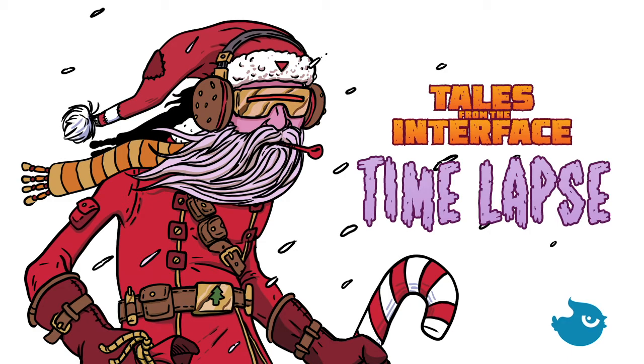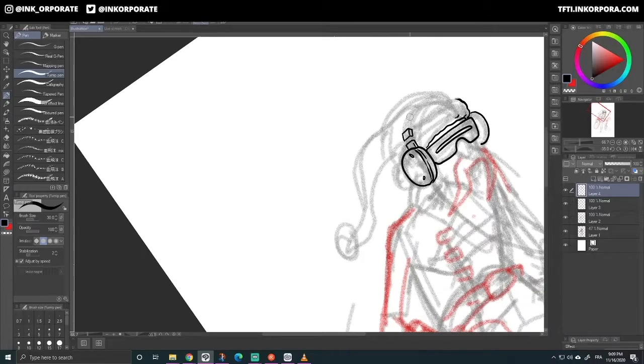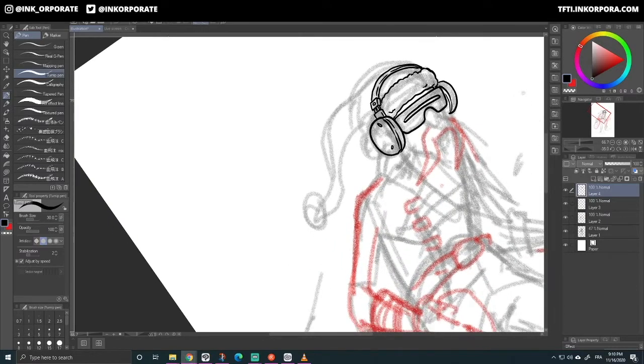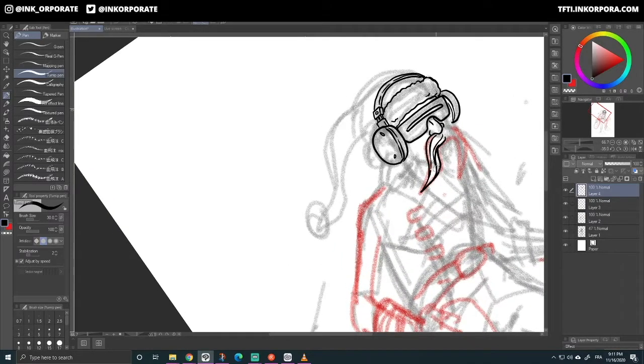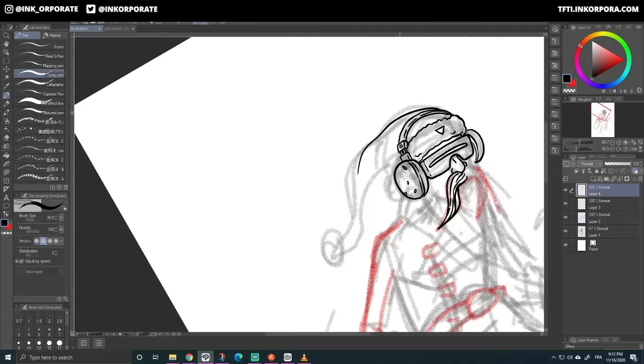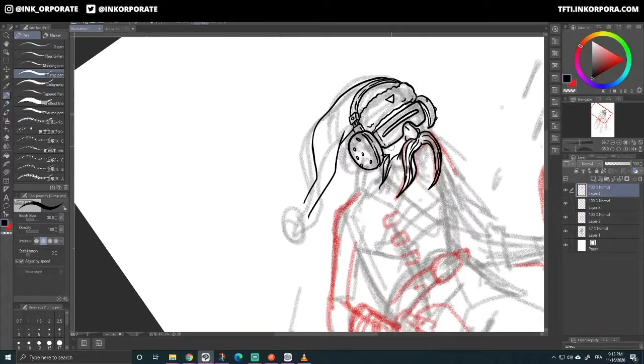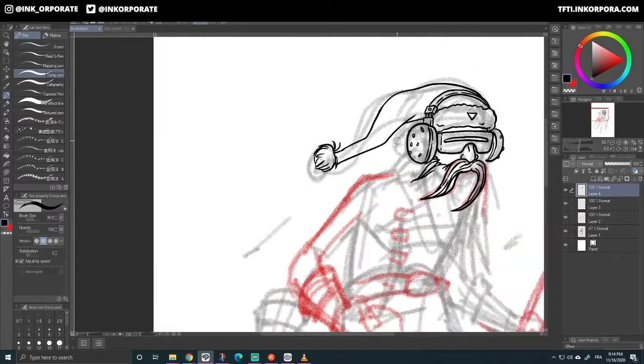Hello and welcome to this quick time lapse. My name is Emmanuel and I am a comic book artist. My comic is called Tales from the Interface. In a slowly decaying futuristic city, social class is determined by the amount of time you spend in a virtual world called the Interface.